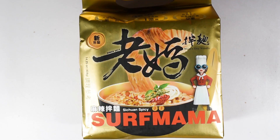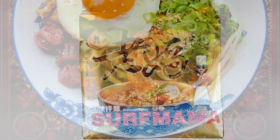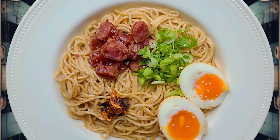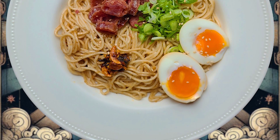And this one is Szechuan Spicy, a.k.a. Mala. And to round out the quartet, we have their Dan Dan Noodle. And if this is exactly the same as it used to be as the Mom's Dry Noodle variety, this is going to be spectacular.